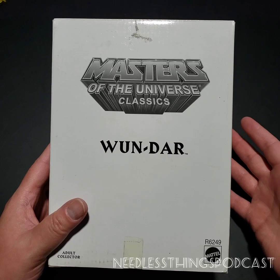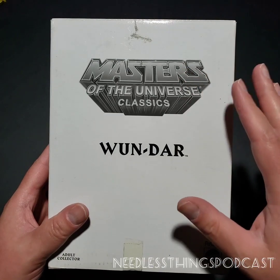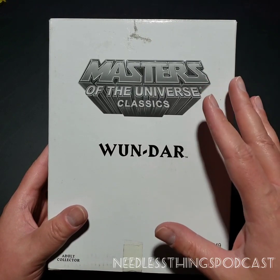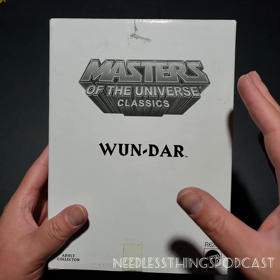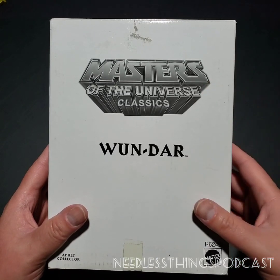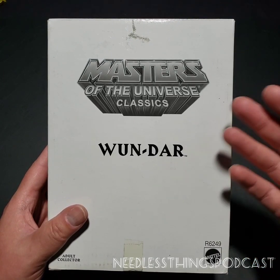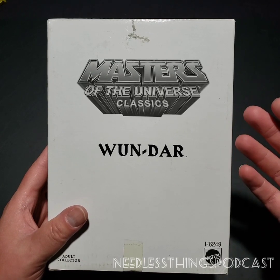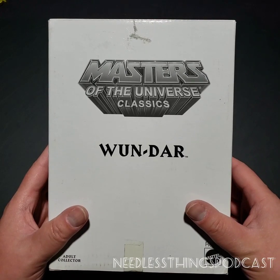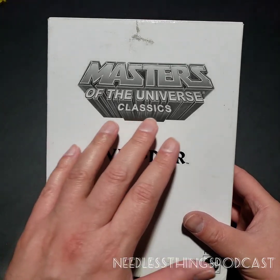This is obviously not the original One Dar, which quite frankly I'm still not sure even is a real thing that exists. If you don't know the story, One Dar was supposedly a mail-away figure that you got from Wonder Bread — a He-Man with a repaint of brown hair, darker trunks, and he was supposed to come with a loaf of bread. Since Scott Neitlich is one of the most visionary geniuses in the history of toys, he decided to do a One Dar figure as a San Diego Comic-Con exclusive.